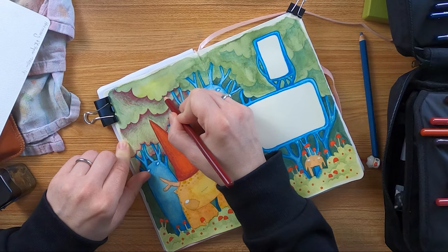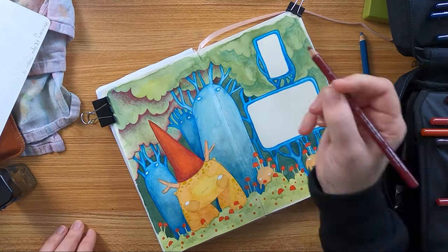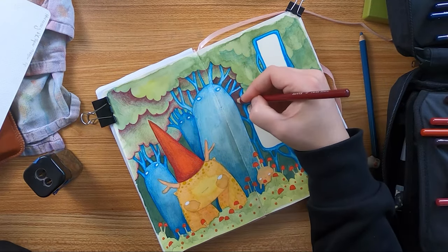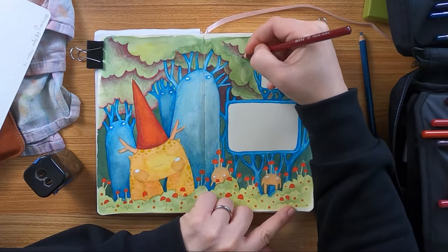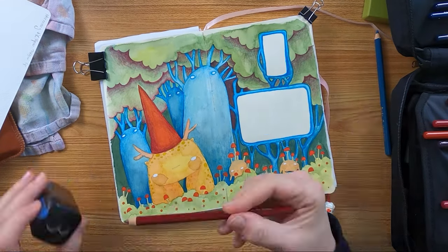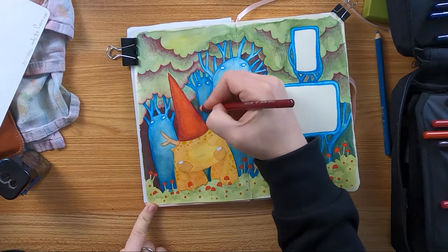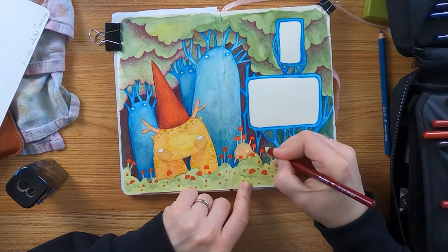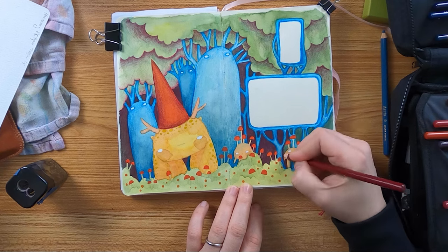Right now I enjoy a lot more working in my sketchbooks than on individual papers, which is perhaps not perfect if I want to sell my original paintings. But because these pages lay down flat, it's easy to scan the artworks and then they can still become prints. I should really work on my shop — it's on my list for this year. On this point, I still thought about what text could be placed in these little text boxes. I had a few ideas — you will see in the end what these cuties want to tell us.